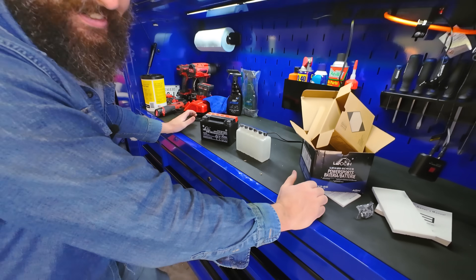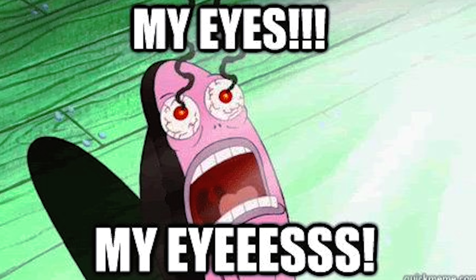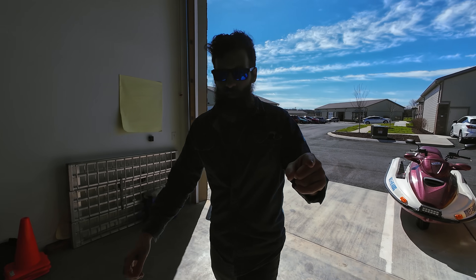We get to get acid on our fingers, and eventually in our eyeballs. Rule number one, kids: keep acid out of your eyeballs.